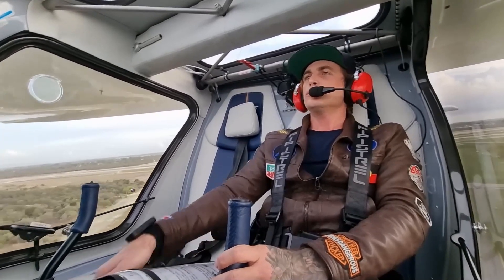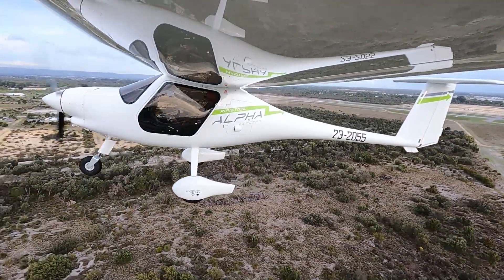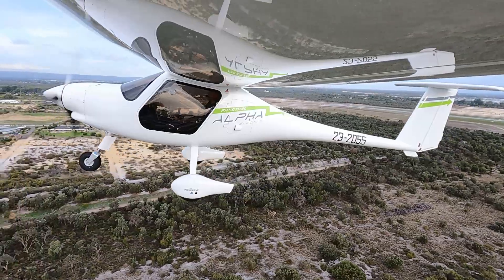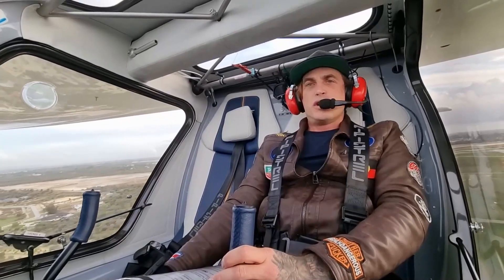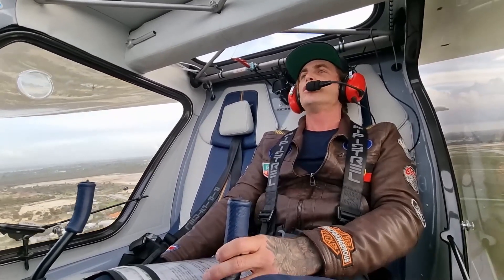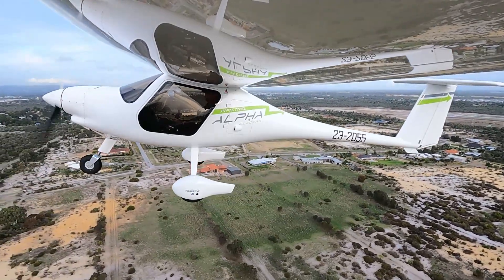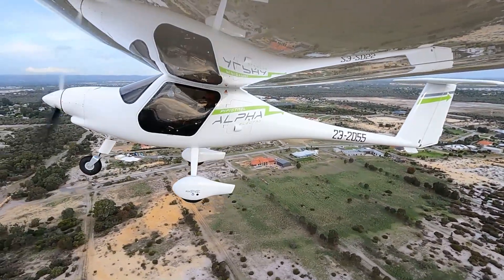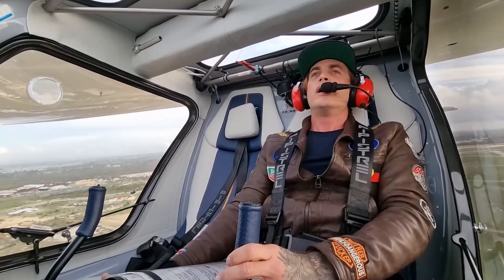Ground, Yankee Oscar India Bravo, request taxi to the Northern apron. Taxi Northern apron. Alright, we're at 70%. Plenty of power for another two circuits I'd say — that's three out. One more touch and go, and then a full stop.